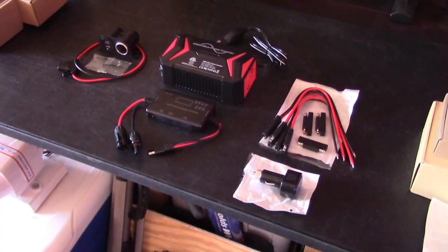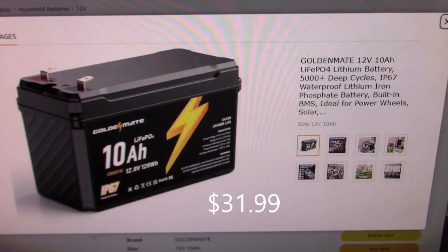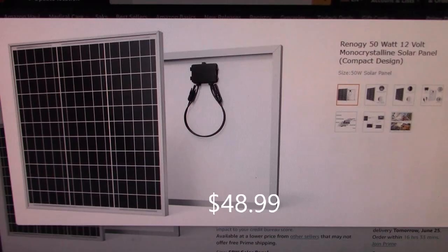I used the most user-friendly stuff I could find so you guys could do this as easily as possible. That's my actual order — $106.58 plus the battery and solar panel you choose. It worked out to about $185 plus tax.